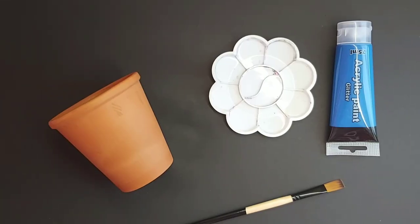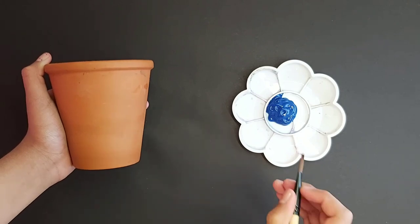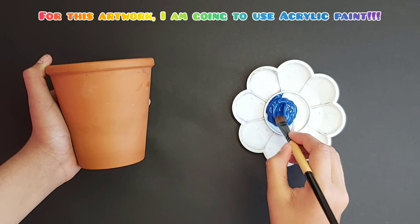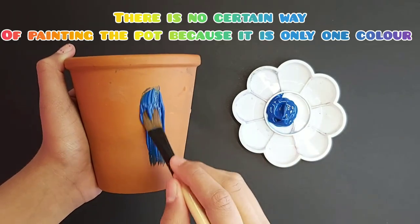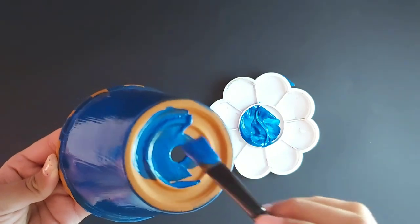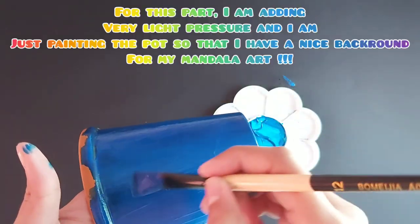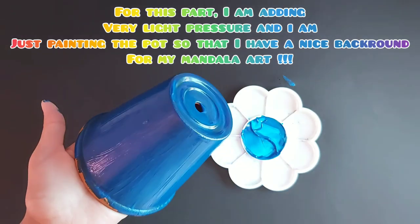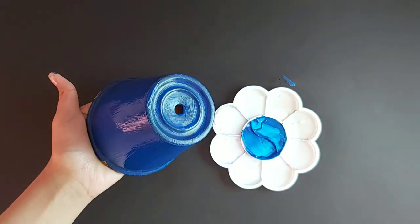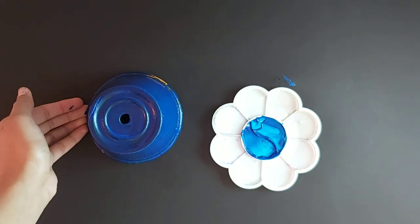First we need to pour some paint into our palette. Now that I have put my paint on my palette, you can just dip in and start brushing. Remember to paint the bottom of your pot, and after you're done applying your first coat you should just let it balance on the table to dry.